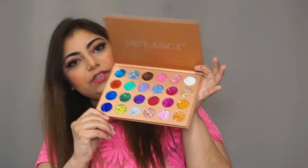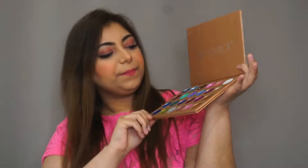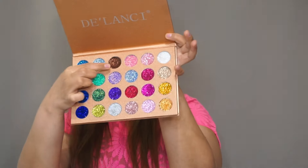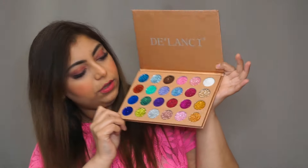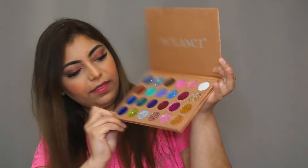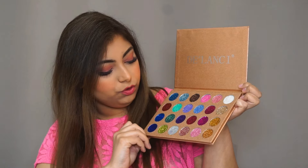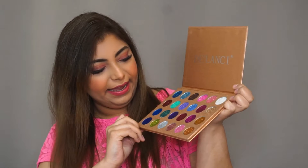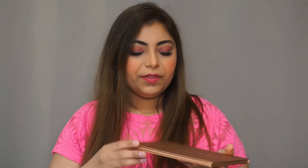It has 24 glitter shades and I've used the brown one the most. I love all 24 colors. The best part is that they are pressed glitters and you do not need any glue to apply them. This palette retails for $30, which is approximately ₹2,100, which is affordable for glitter when you're getting 24 shades.